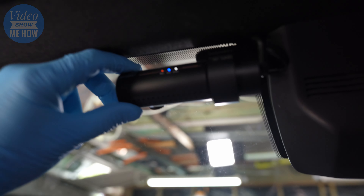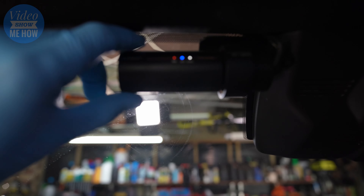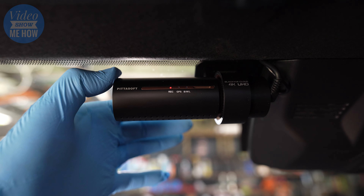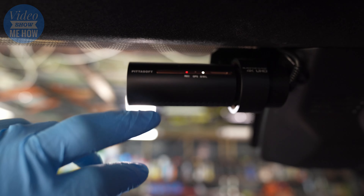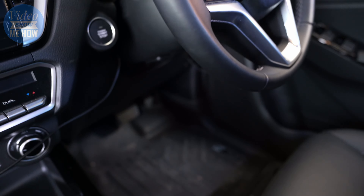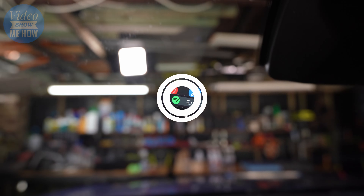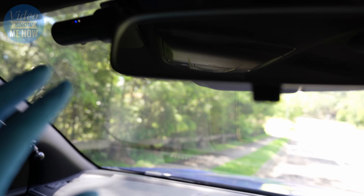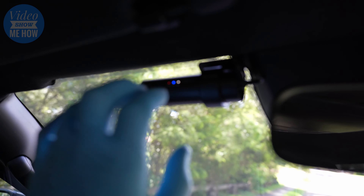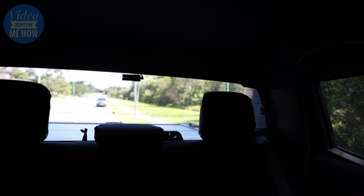And there we go — it fires right up. We can adjust it to sit in the right position. It's talking to us, doing a bit of a firmware update. And there we go — it's straight away recognised we're in parking mode, because of the way we wired everything up; it recognises we're in accessory mode. We can see it's in parking mode, it's detected some motion and is recording. We've gone for a test drive to make sure everything is working A-OK. Our front camera is working a treat — all status lights working as intended: record, GPS, Wi-Fi connection, the lot. Same story with the rear camera out the back.